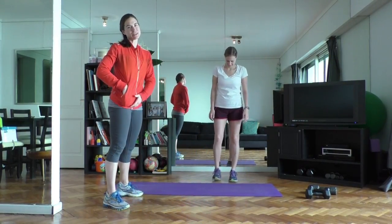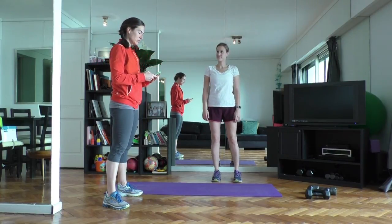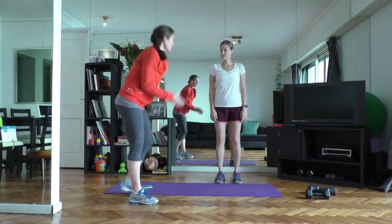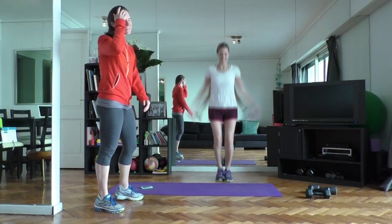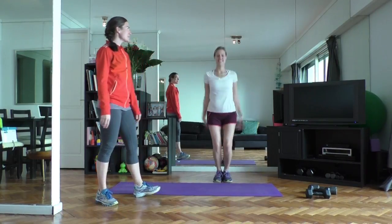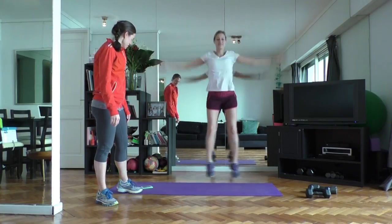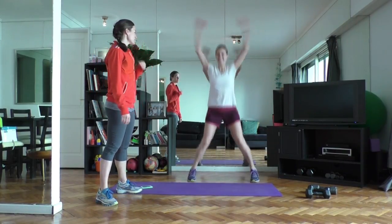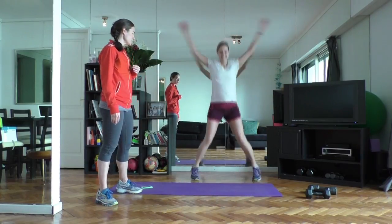So we're going to get started — each movement will be about 20 to 30 seconds. We're coming into regular jumping jacks, so nice and light on those feet, bring the arms to touch overhead. We've got about eight more seconds here and then we'll be moving on. Great way to get the whole body warmed up and ready for exercise.